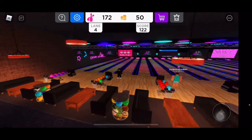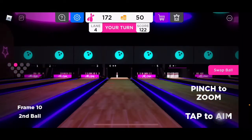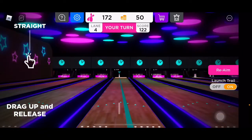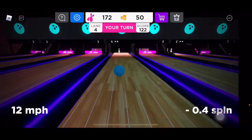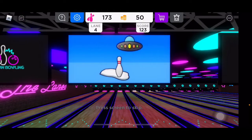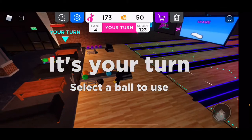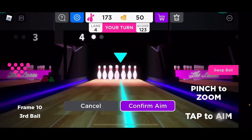So I can pick up a spare — I get, what's that, 123. The sound is actually pretty accurate. I actually kind of like the sound design in this game. So this will be my third ball for the 10th frame to finish off the game.